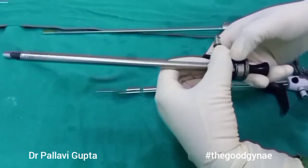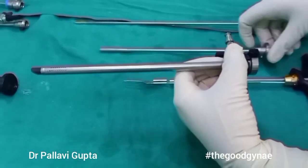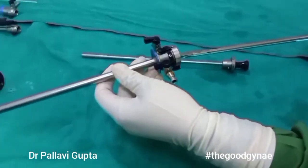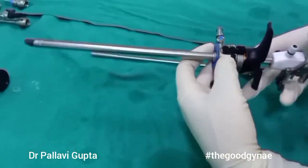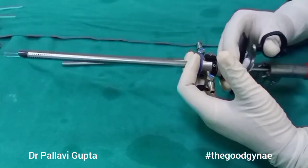When we put these inside the cervix we have to remove the obturator. Once we remove the obturator, the working element can go inside the sheaths. This is locked in place and the handle is moved, which is going to move the resectoscope in and out.